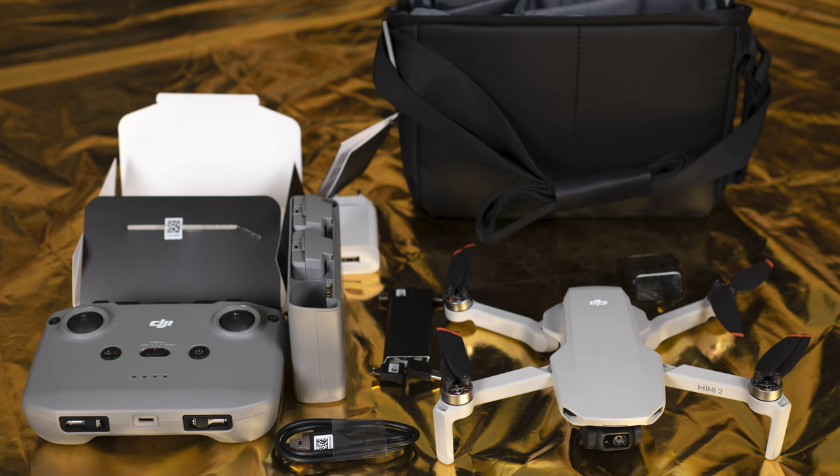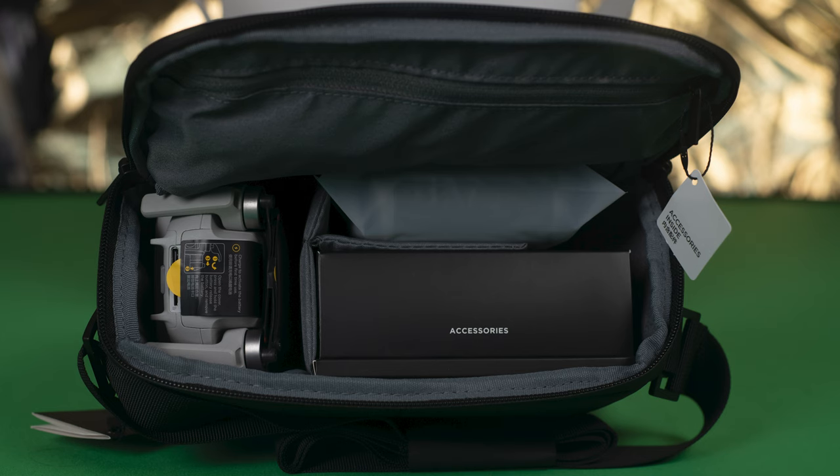As usual it is possible to buy the Fly More Combo for around $150 extra, and it is something I do recommend for serious users. You get two extra batteries, an extremely useful charging hub for three batteries, a carry bag, some extra cables and a few spare propellers. Sadly there are no ND filters supplied, as in the Mavic Air 2.